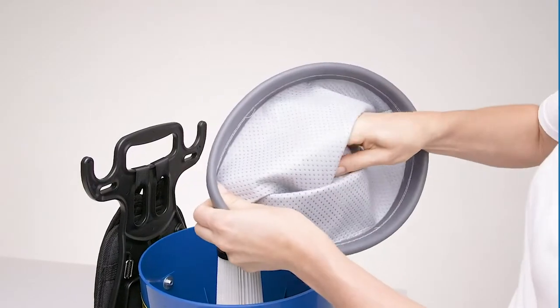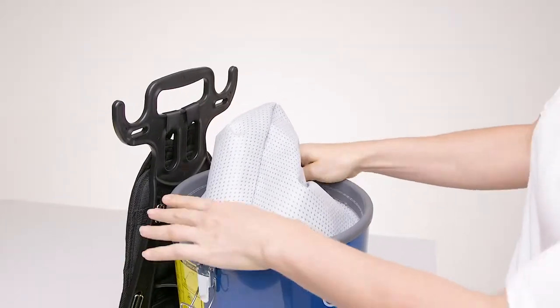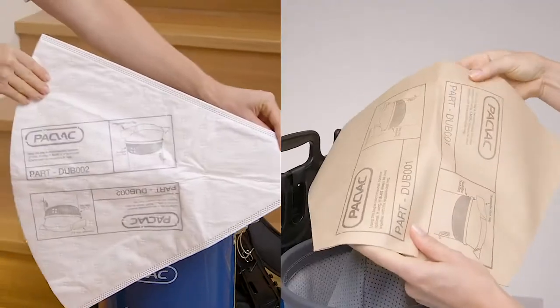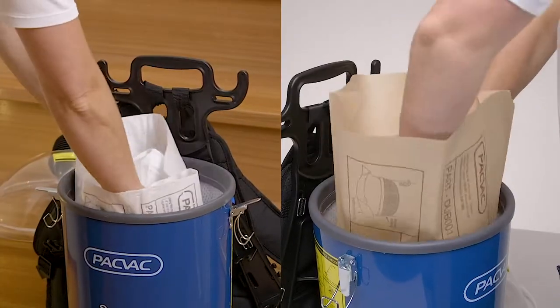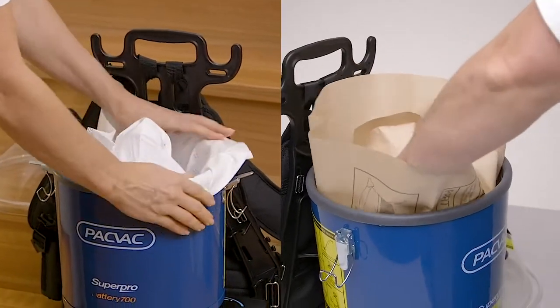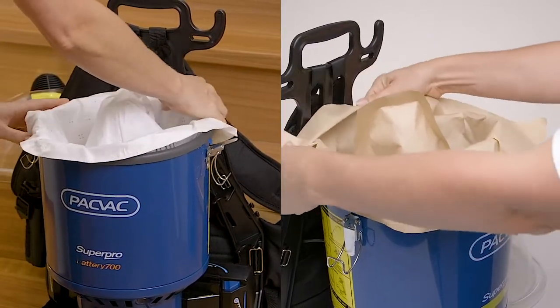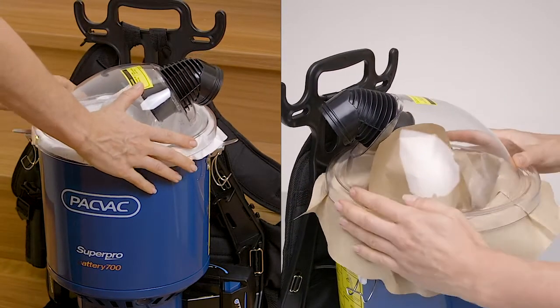The reusable SMS dust bag is easy to clean and made with quality material, ensuring high levels of filtration. For an extra level of filtration, we also recommend using either the disposable paper dust bag or the SMS dust bag to provide better dust retention and make disposal easier. This will also improve the longevity of the reusable dust bag and maintain the performance of the machine for longer.